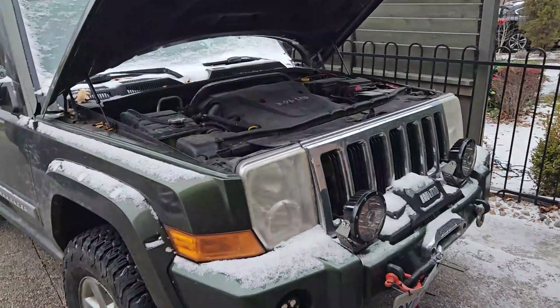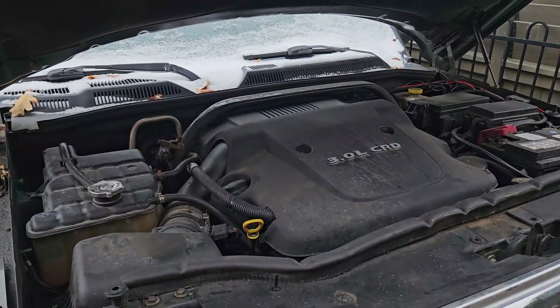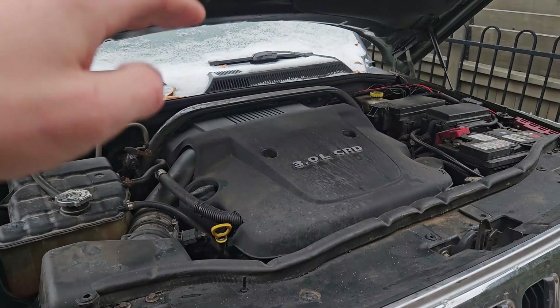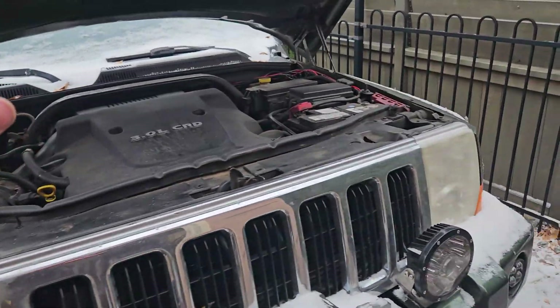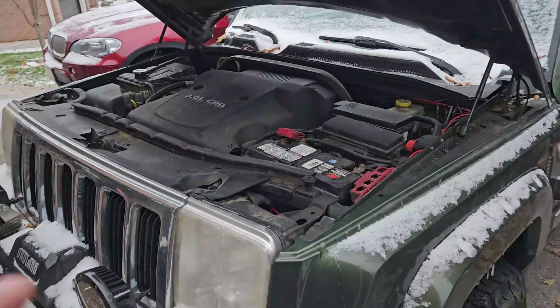Right now the engine's on high idle — it'll stay like this for a couple of minutes. Once the engine warms up a little, it automatically drops to a middle idle level, and then after a bit it goes down even lower.